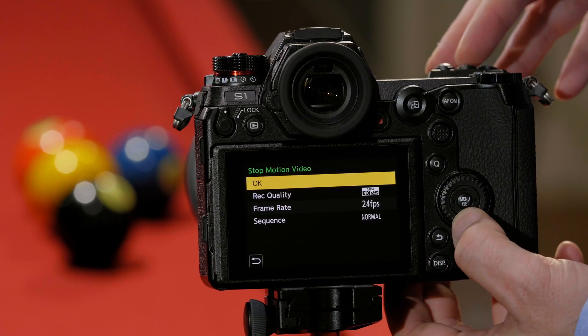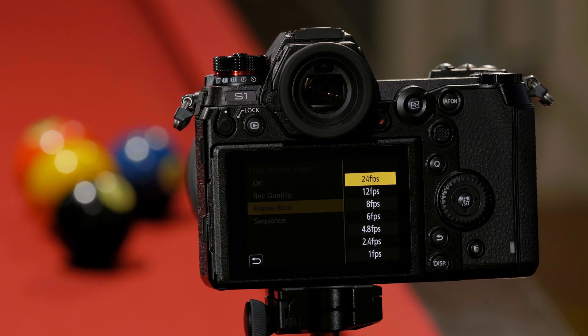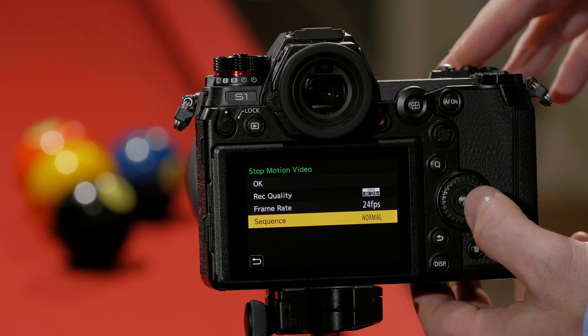This is where we can assemble a video. The top option is recording quality — you can do up to 4K video if you'd like, and in 1080 up to 60 frames per second. Frame rate is how many frames you want to use. So if I want to use 12 images to assemble 24 frames, it'll take frame one and repeat it twice, frame two and repeat it twice, to give you a longer video clip. We're going to leave it at 24 frames per second. Then sequence — do you want the pool balls to look like they go into the holes, or would you like them going backwards? That would be the reverse sequence. We're going to keep it in normal sequence.